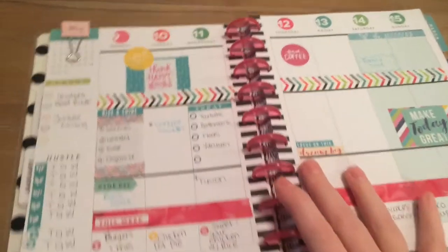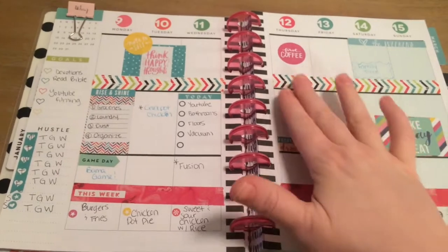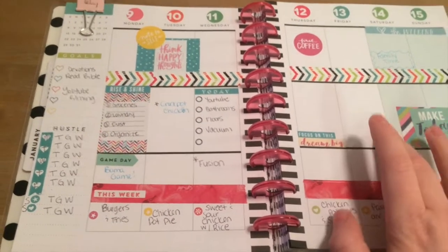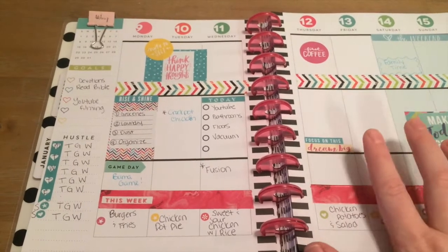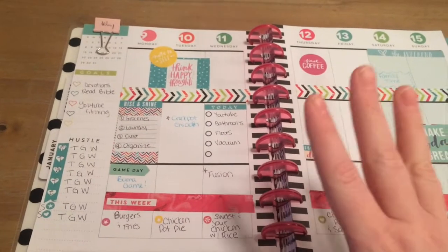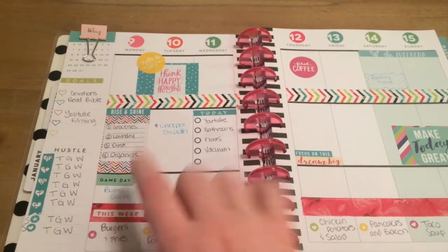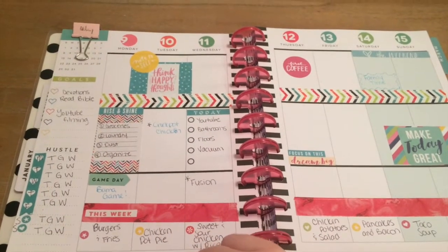Okay everybody, so this is what I have going on. I just chose this really colorful layout. I added washi tape here and here, and then all the stickers came from the Me and My Big Ideas sticker packs. I love those — they are so awesome because I can pretty much do a whole layout with one page of stickers, and I didn't even use all of it.